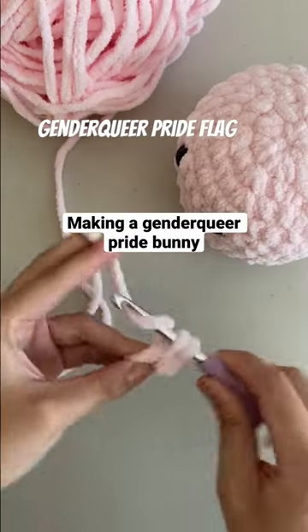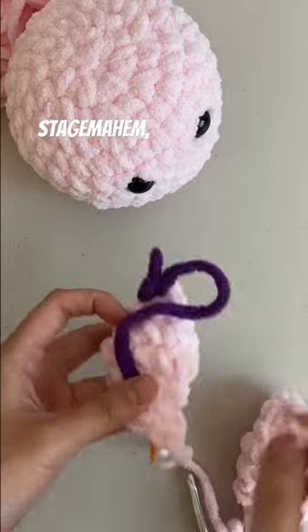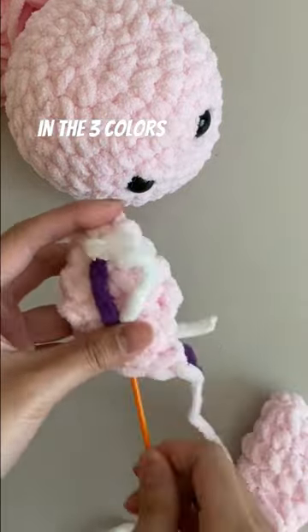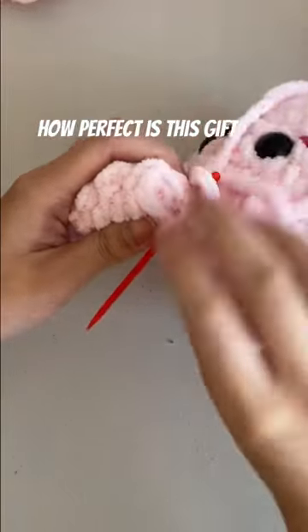Here's my first time making a plushie based on the genderqueer pride flag. This is for a custom order and the customer wanted me to use their screen name, stagemayhem, for this video. They asked for a pink bunny with ear accents in the three colors of the genderqueer pride flag, and it's a gift for their friend whose social media tag is pink bunny. How perfect is this gift?